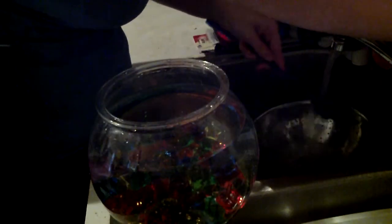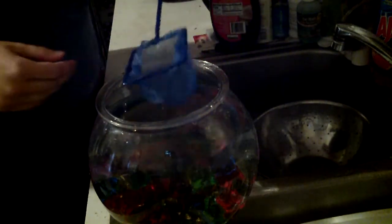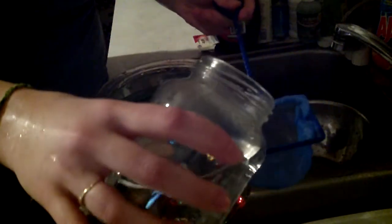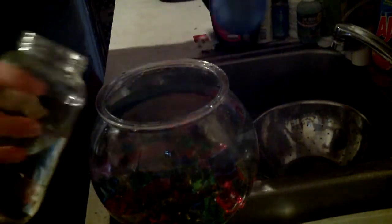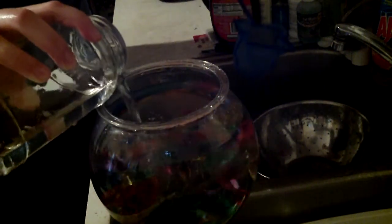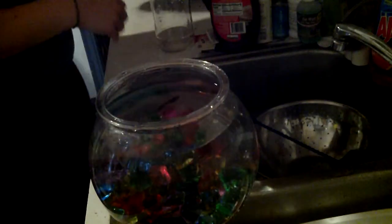I'm just going to rinse off his net and get it in the water so it's not so hot. And then I'm just going to pour them into the net and let them in the water. And then I'll add some more water for them. I don't want to add too much. I'm just going to do this with the rocks — you can see how the water went out.